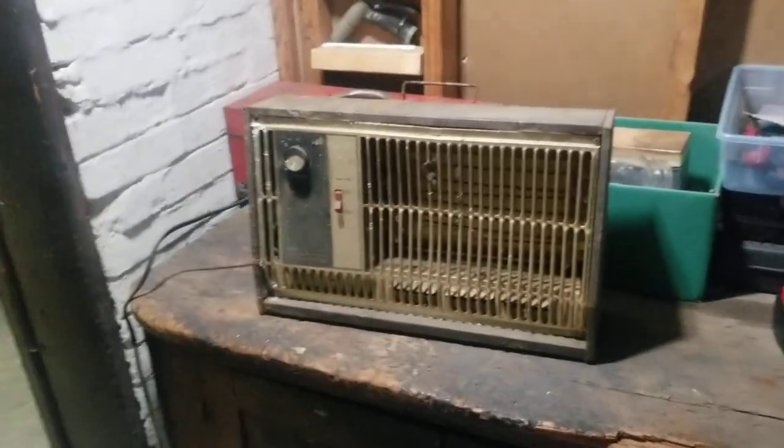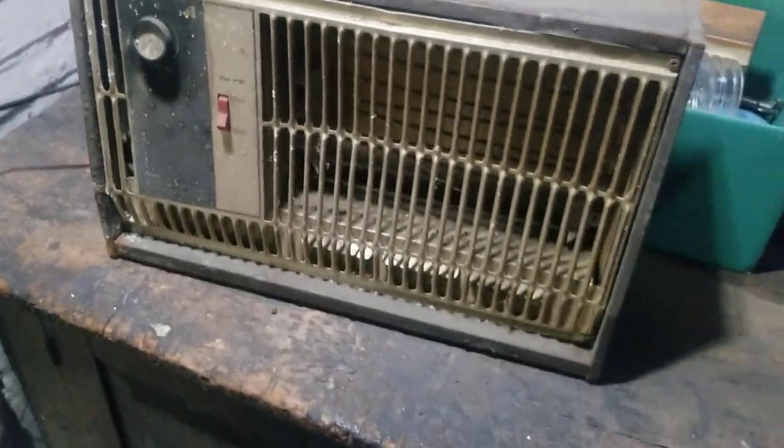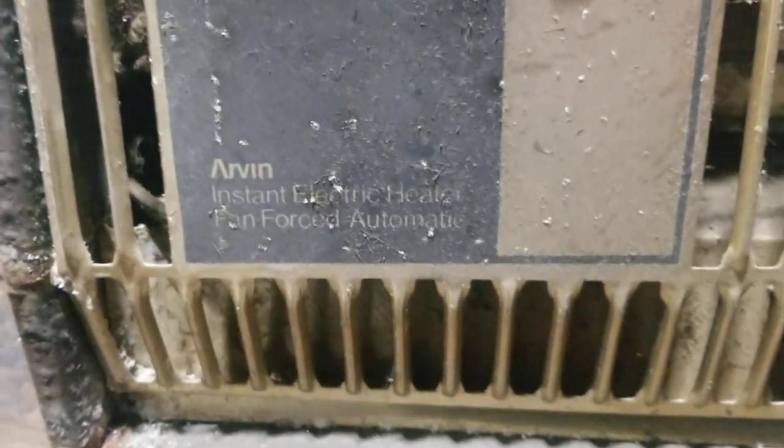Look at this. Look what I found. It was sitting in the dungeon the whole time. Dust bunnies and stuff on it — that's gross. I don't think I'll be able to run this. This is a vintage Arvin Instant Electric Heater Fan Forced Automatic.